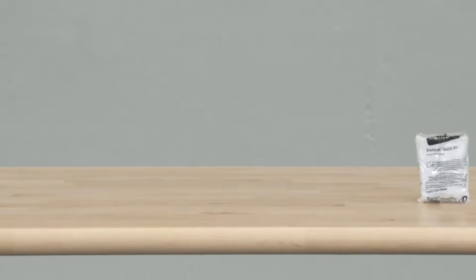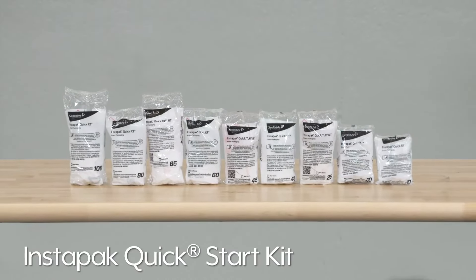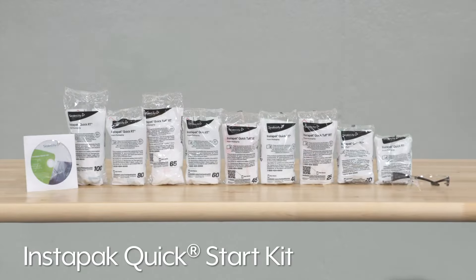To help you determine what size bags are best for your products, Uline offers the quick start kit that includes two of each bag size along with a user's guide and safety glasses.